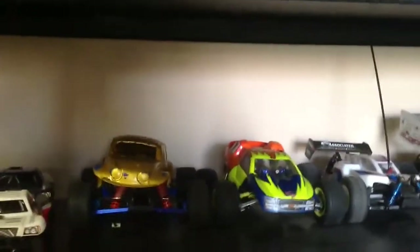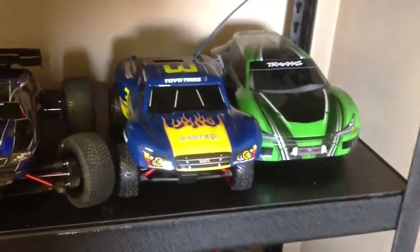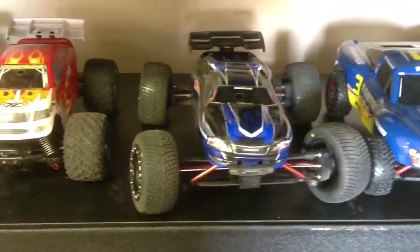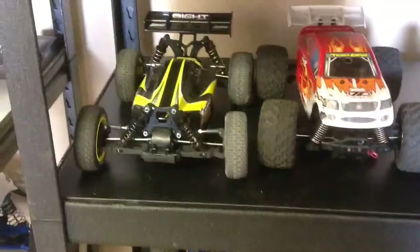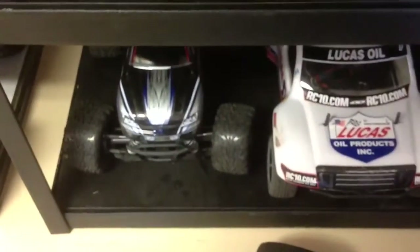Here's a few 16th scale Traxxases, a few of the little Losi short courses. These are all a bunch of minis and things. Over the years I just get one or two cars, play around with them. There's that new mini 18 buggy, the old Associated truck, the Losi slider, a few more 16th scale Traxxas, another mini 8 buggy. Right there you're looking at a desert truck, a Speed T, Rustler, a 4x4, an SET, a short course truck, and a four-wheel drive.